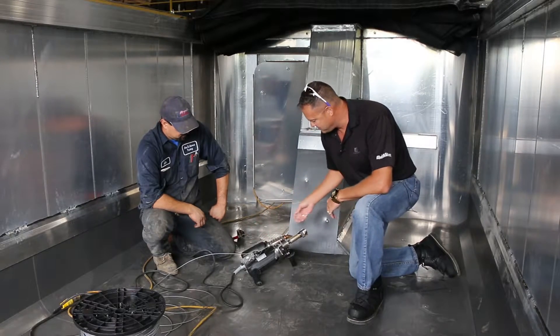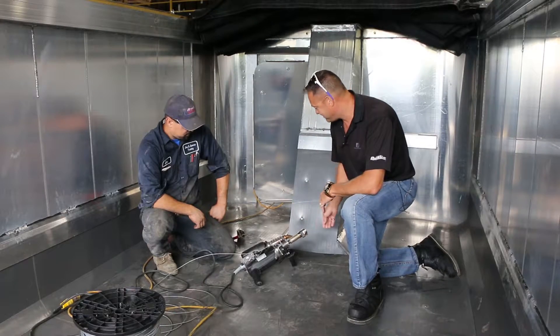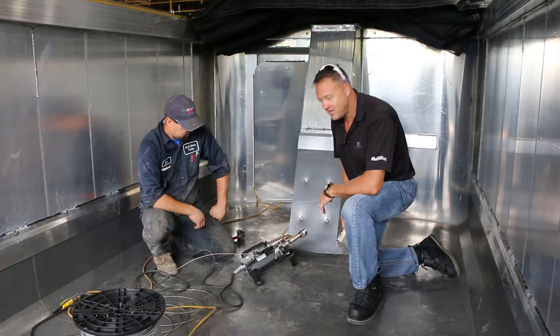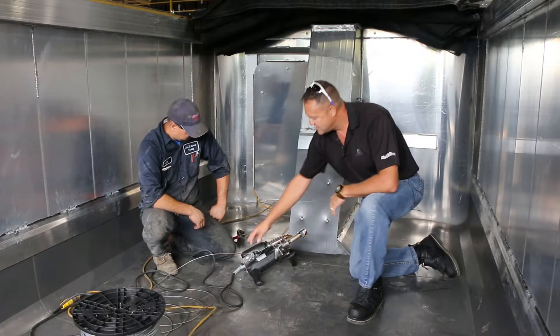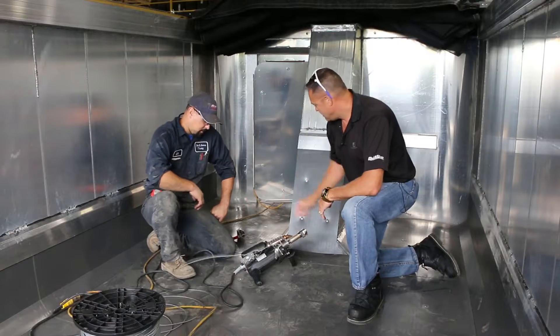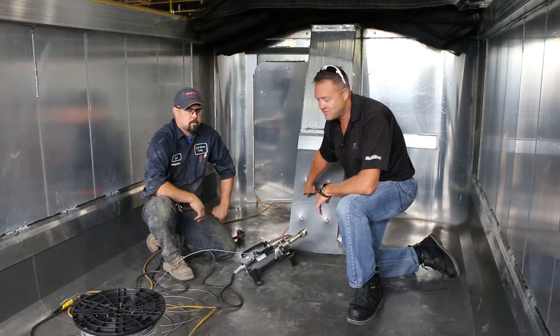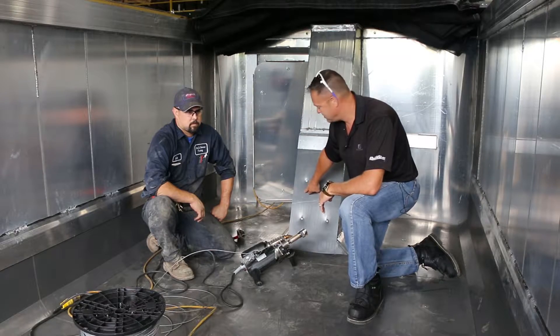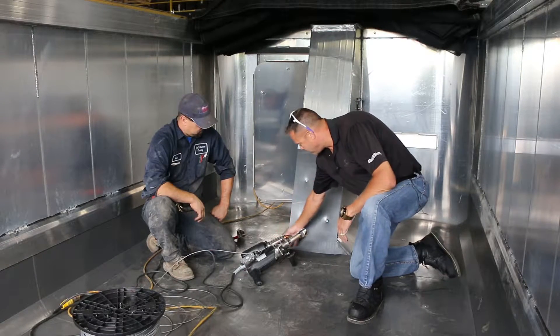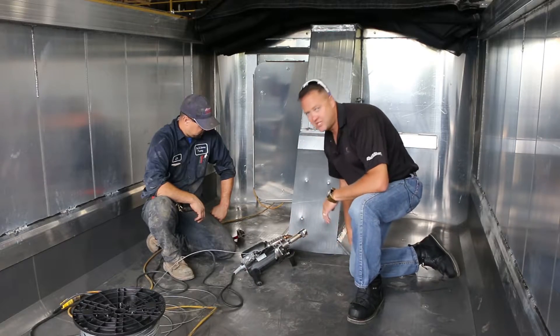This hot air tube preheats ahead of where you're going to lay down the bead of plastic. In this case, we're going to take this HMW polyethylene rod and weld it to UHMW — which is 100% virgin UHMW, what Quicksilver is — and we're going to lay a bead of plastic in here, here, and here, and seal up those gaps.